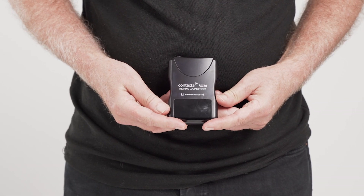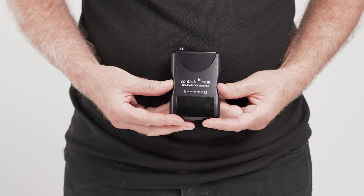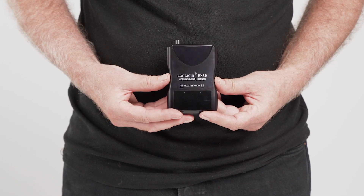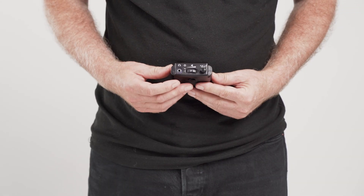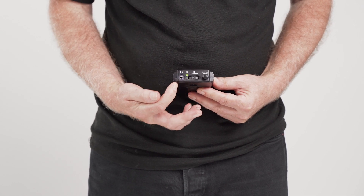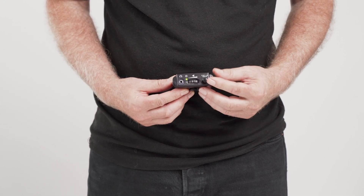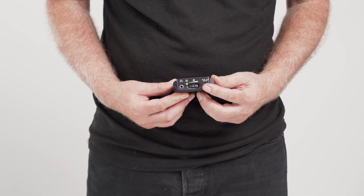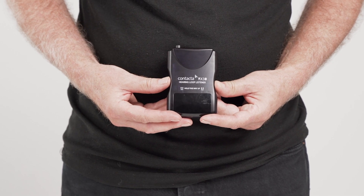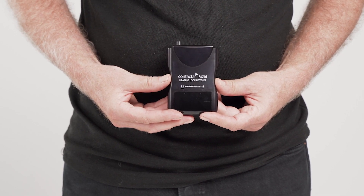When using the RX30, ensure it is held up this way as labelled on the device. Holding the device vertically ensures that the inbuilt telecoil is in the correct orientation. To switch the unit on, use this rotating button, which is also used as your volume control. The green light here indicates that the device is switched on. This is the bass cut switch — it can be used to optimize the sound by pressing, and is useful for removing the low frequency humming sound found in venues.